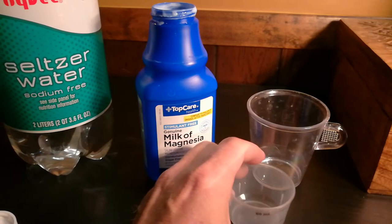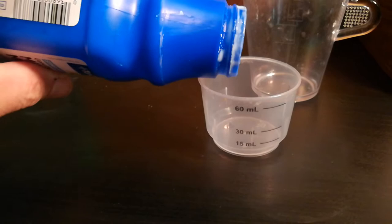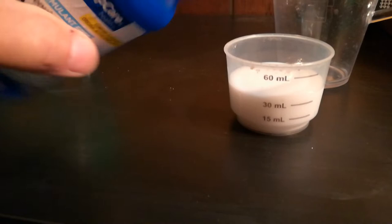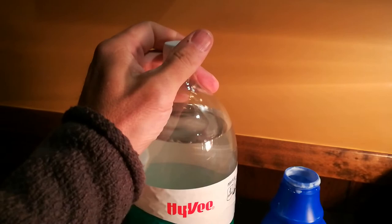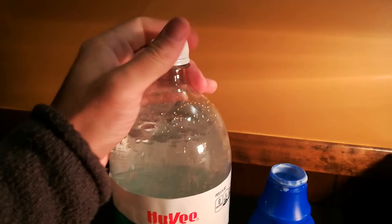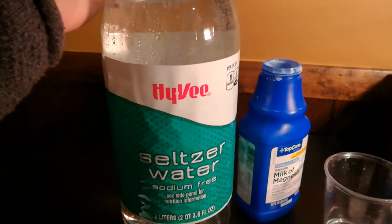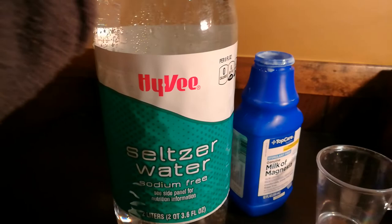Here's what you do. You put 45 milliliters in the cap — thereabouts. I'm just about out on my last bit on this bottle here, so I'm coming up just a little bit short, but that's okay. We're going to put magnesium hydroxide — the Milk of Magnesia — into the seltzer water. Be sure to get seltzer water, not club soda which has other minerals in it, or tonic water which has sugar in it, which you certainly don't want.